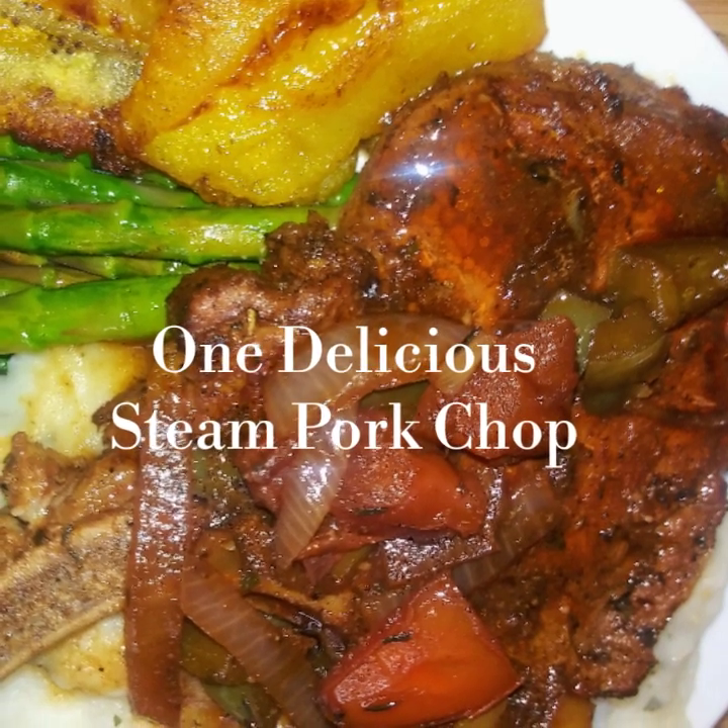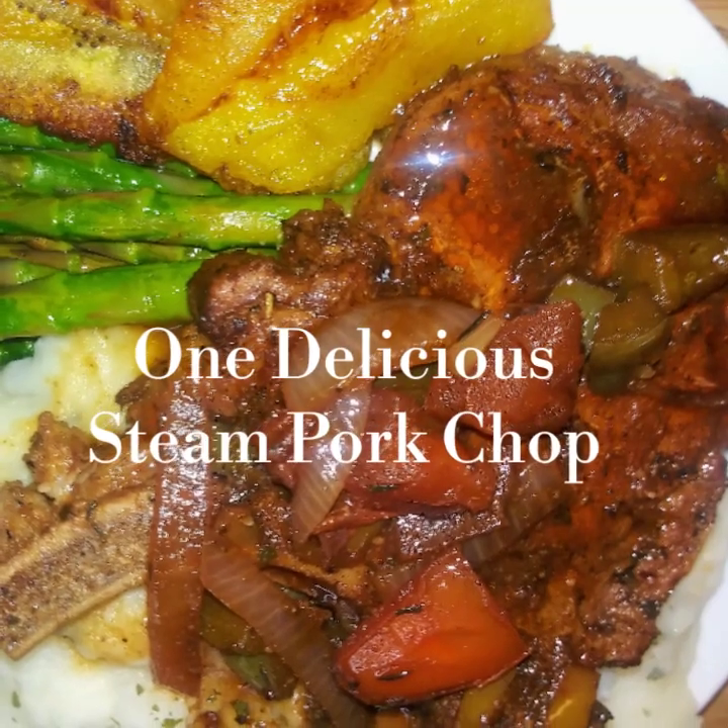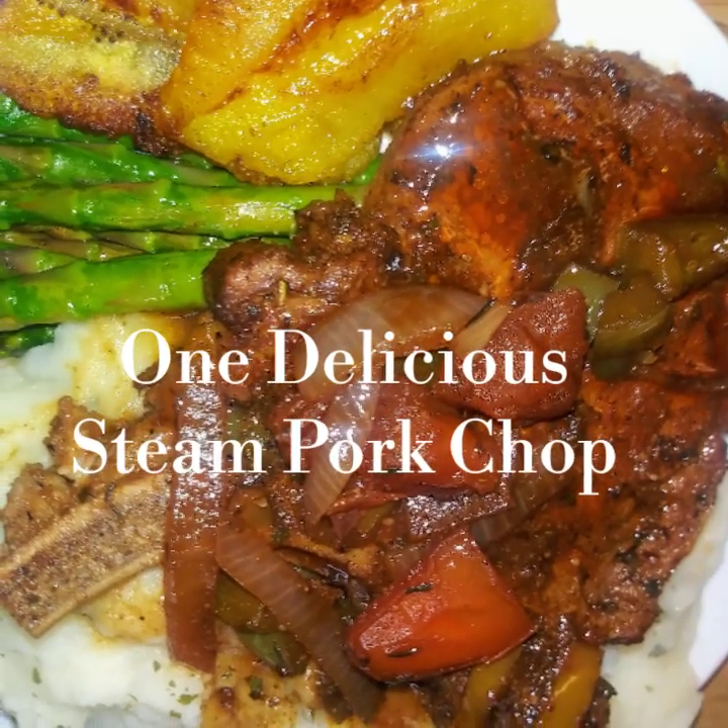Hi neighbors, this is your friendliest neighbor in town, the island girl next door, and today I will be showing you how to prepare bohemian steam pork chops, so let's get started.